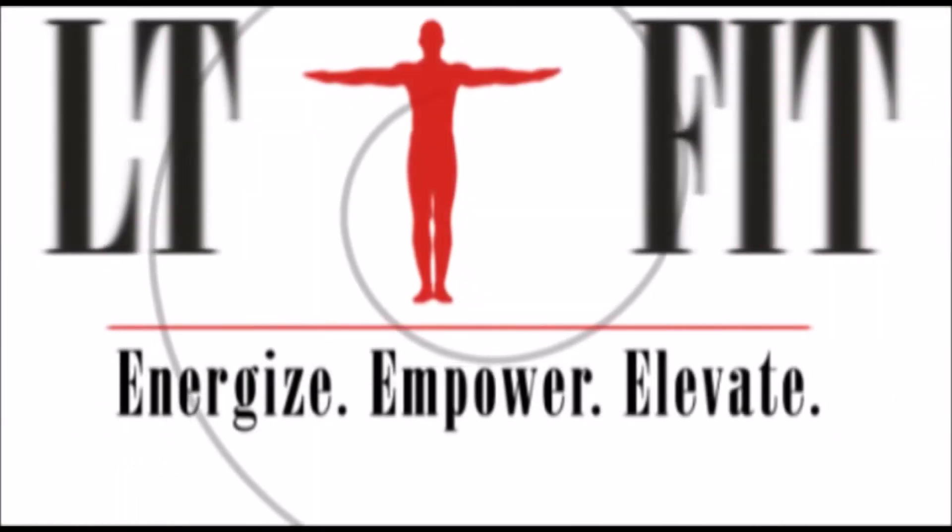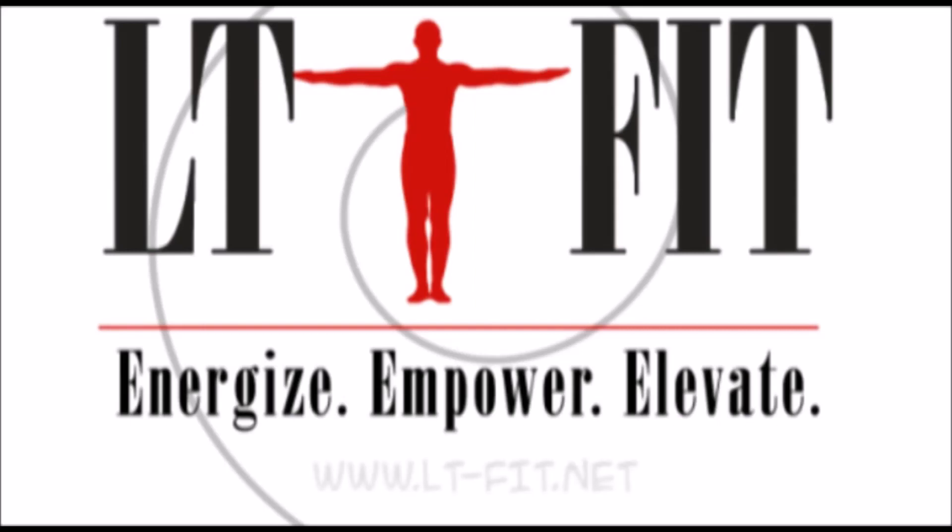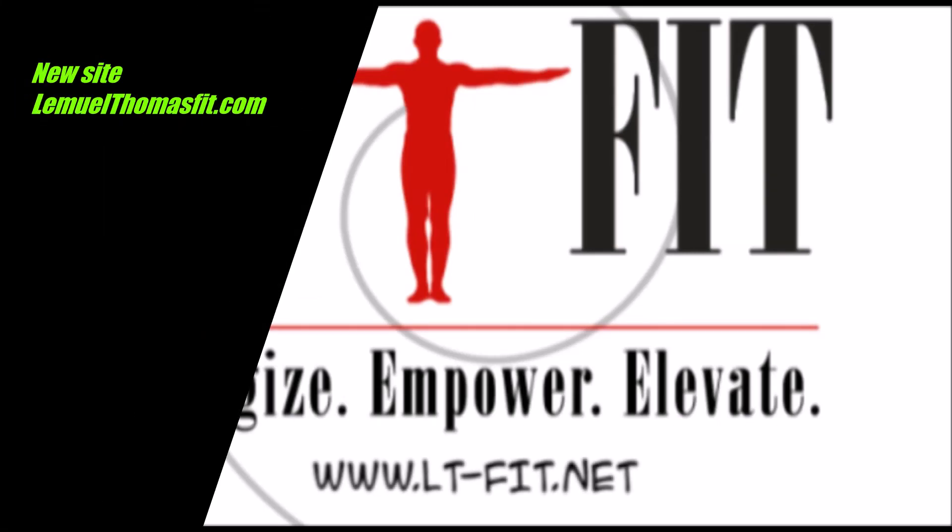Hey gang! This is LT Thomas with LT Fit. Don't forget we're here to energize, elevate, and empower you. Check out our blog, lt-fit.net — we have excellent information there. See you next month.